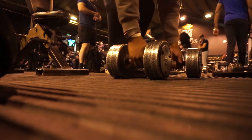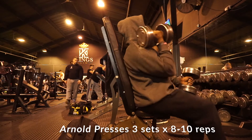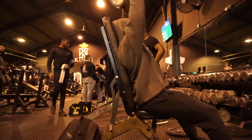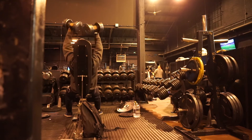After that I moved on to some Arnold presses — it's another variation, but I feel this exercise is so effective. I don't see enough people in the gym actually doing this exercise, but I think if you do it, it's really effective and it can really help with your shoulder development, in my opinion, as it has for me.